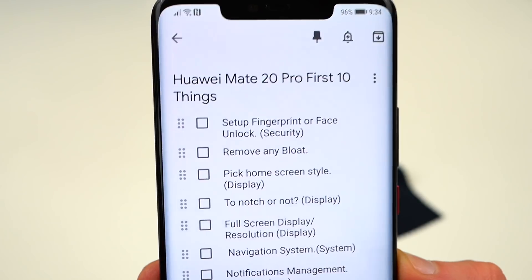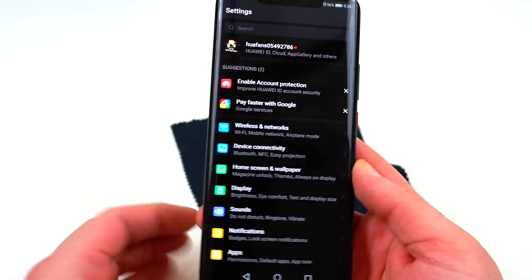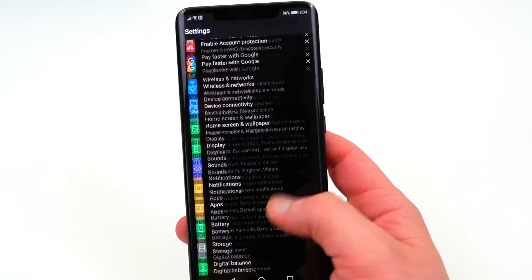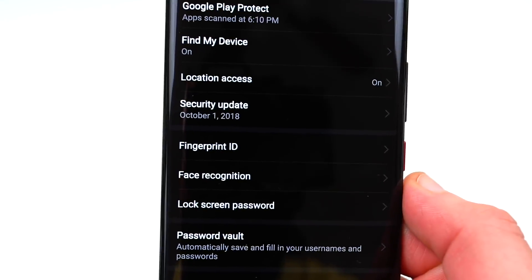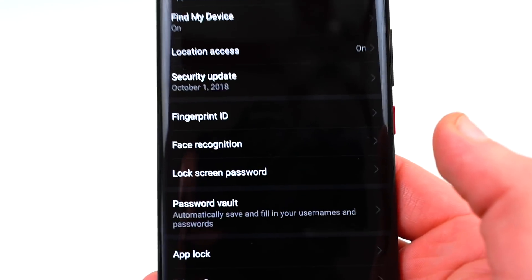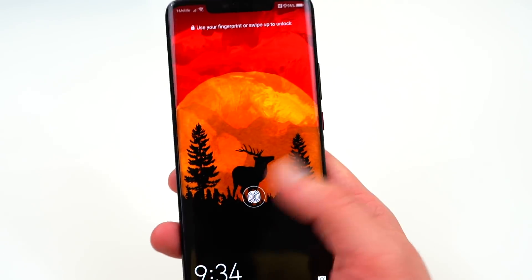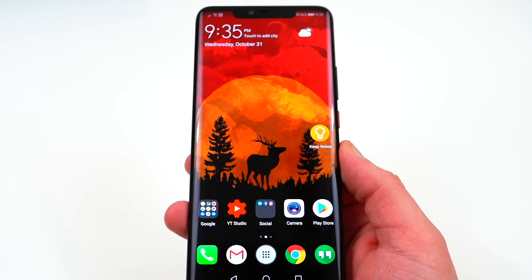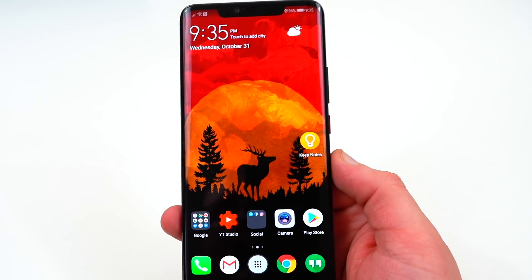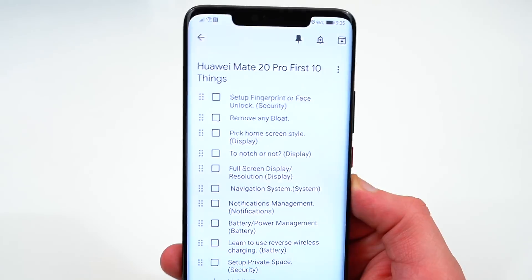The first thing is to set up the fingerprint scanner or face unlock — you can set up both if you desire. I'm only using the in-display fingerprint sensor right now, just to see how that goes first. Go to Security and Privacy: Fingerprint ID is right there to enroll your fingerprint, and Face Recognition is also there. The in-display fingerprint sensor is pretty good so far — a little slower than rear or front-mounted scanners we're used to, but you definitely want to get some biometric security set up right away.